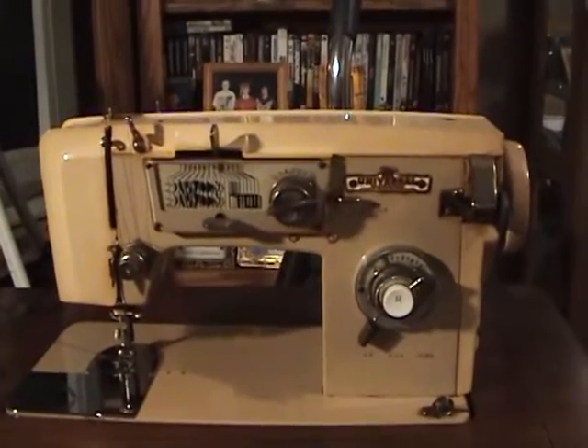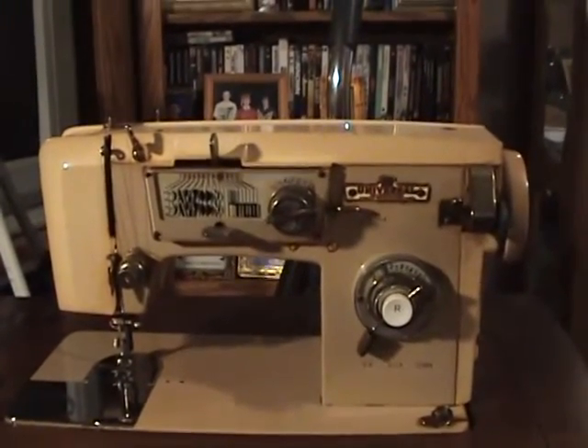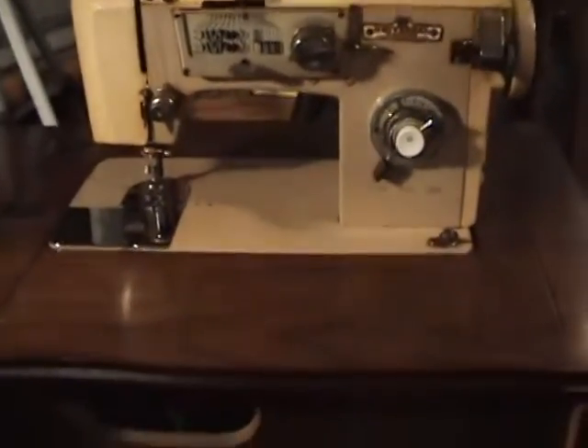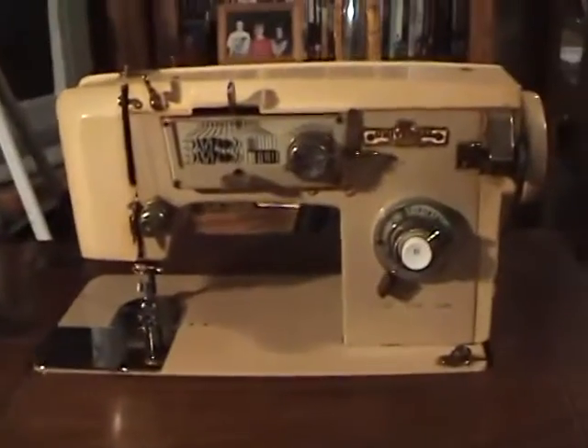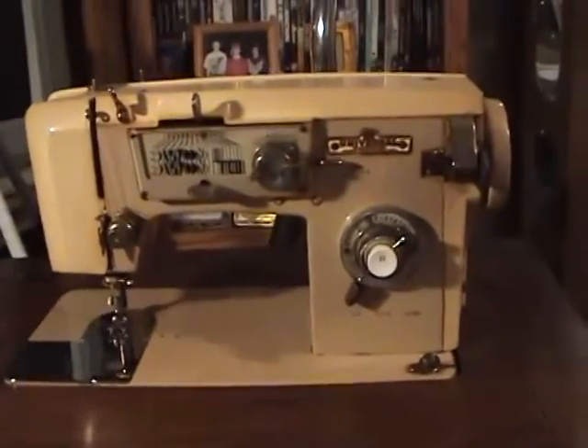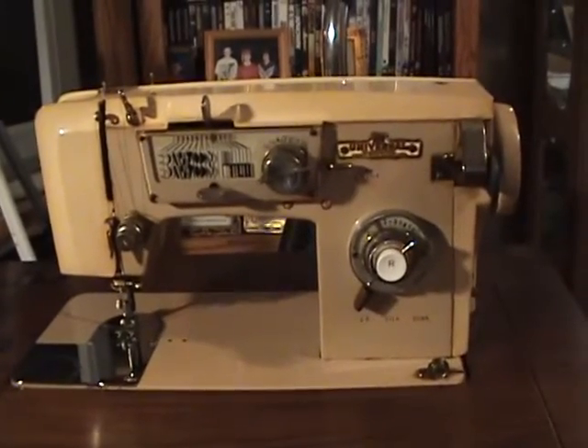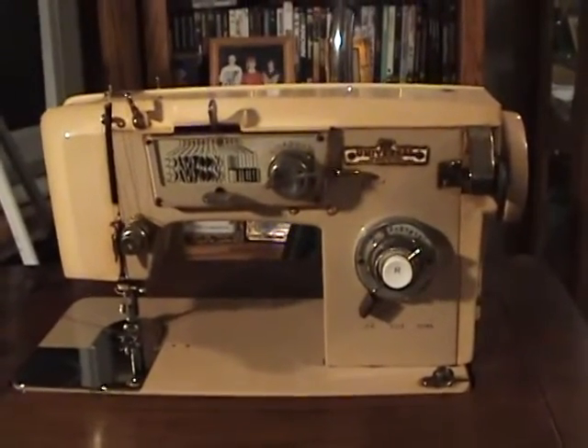This here is an ancient universal model that was Kim's mom's — it's in a little cabinet, and there it is. All sewing machines, no matter whether these new electronic jobs or an ancient model like this one, have certain features that are in common.